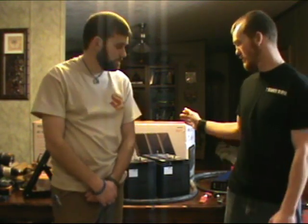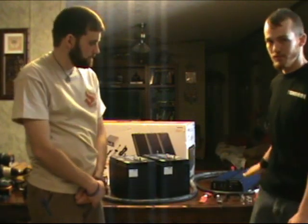Welcome to 7 Trumpets Prepper. In this video today we're going to show you a simple do-it-yourself solar project, and how to do a complete install from your solar panels to your battery bank and to your power inverter. So let's take a look at it now.